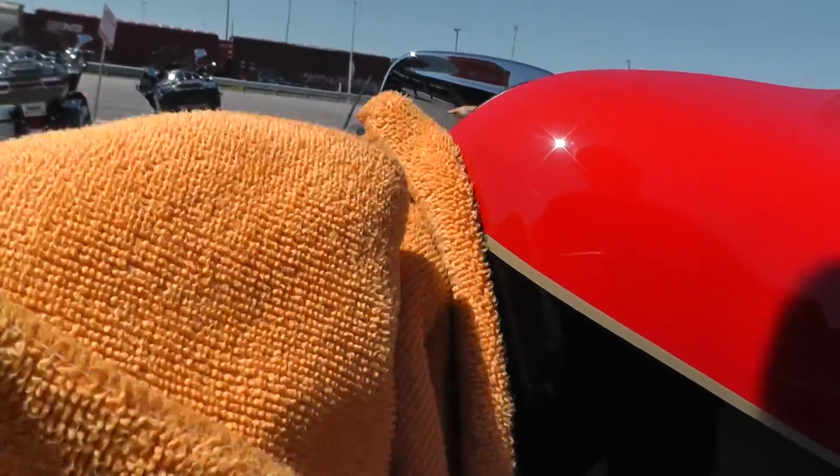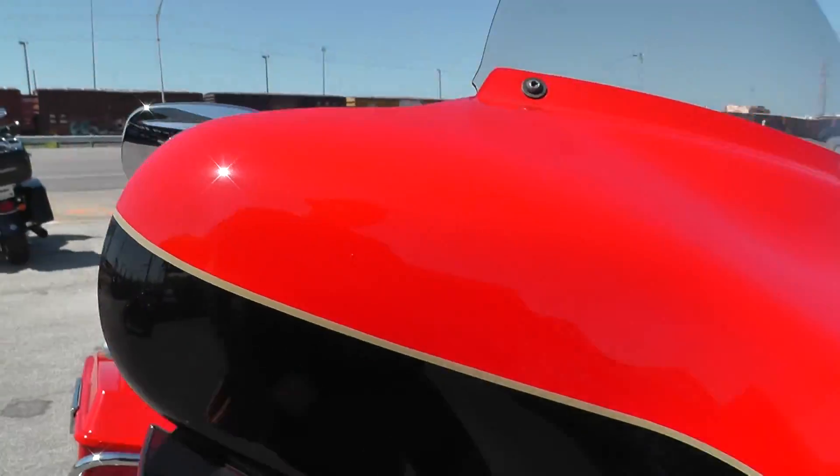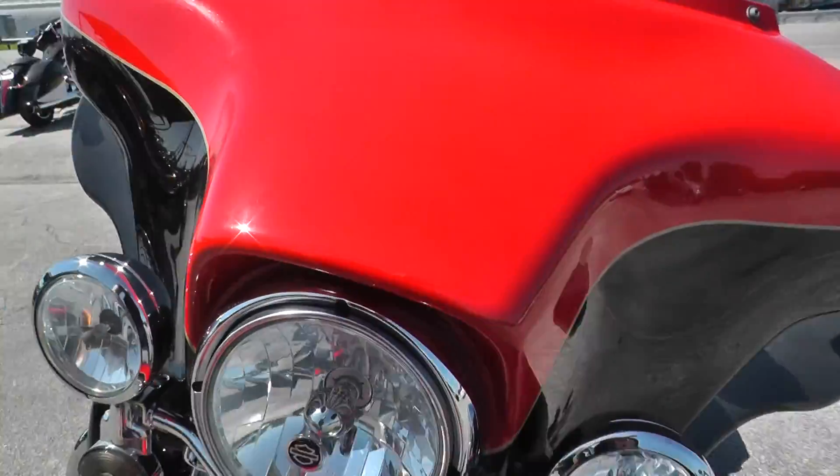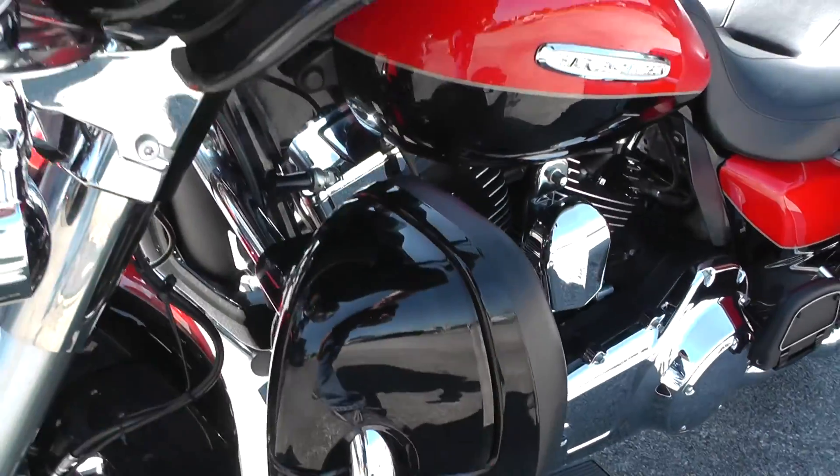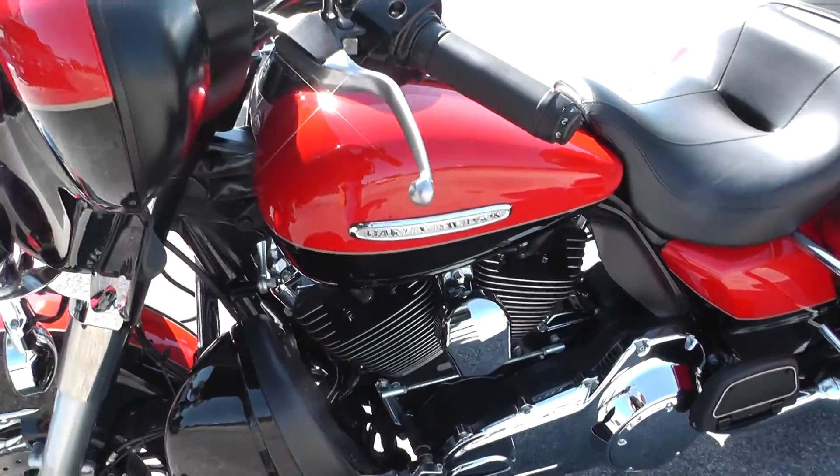This looks like bugs here — yeah, it is. It's got the 103 motor, six speed.